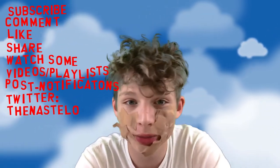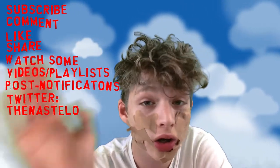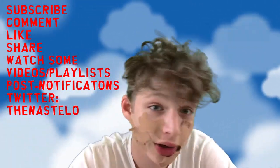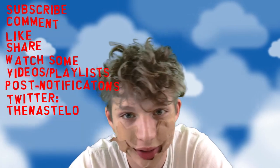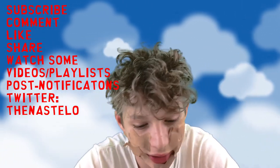Subscribe, like, comment, share. Watch some playlists. Watch some other videos — it'll make me super happy. I'm here to comment with you down below, so chat with me. We also have our few fellow subscribers that are always here. If you want to check out the description, there are a couple of videos and links there. And if you haven't subscribed, I'll talk to you later.